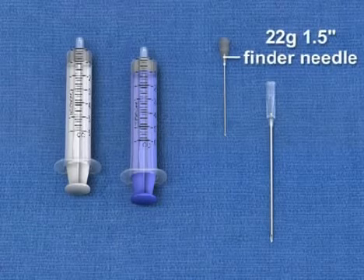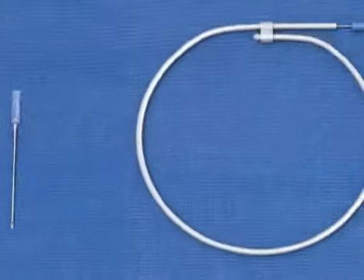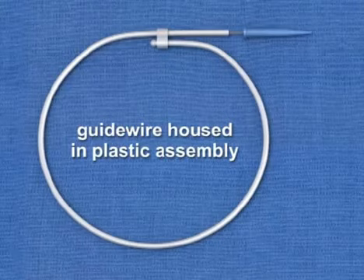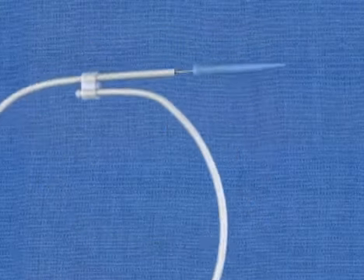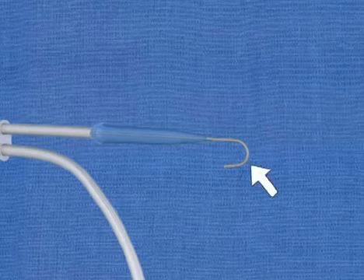These include a 22-gauge 1-1/2-inch needle that is used as a finder needle or for administration of local anesthetic, and an 18-gauge 2-1/2-inch introducer needle that is used to cannulate the vein. A guide wire housed in a plastic assembly, which is required for the Seldinger technique. Note that the guide wire has a spring-loaded mechanism that creates a 180-degree bend at the distal tip of the wire.